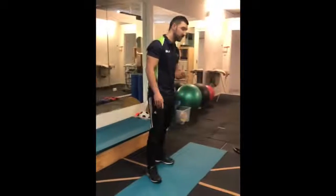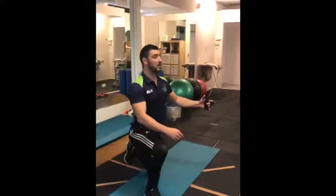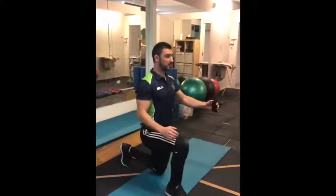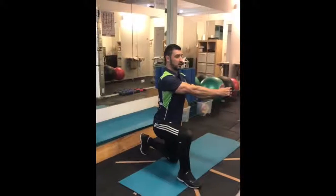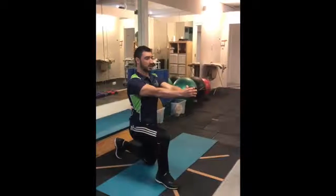The next exercise is a rotational exercise, which is really going to focus on stabilizing. What you're going to do, you're going to get a band or a resistance, you're going to come up into a kneeling position, you're going to draw your belly button into the spine, and you're going to come and hold.